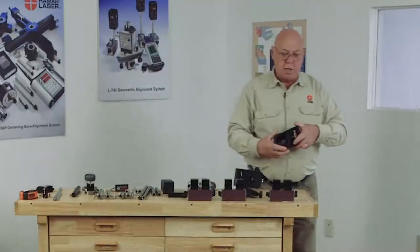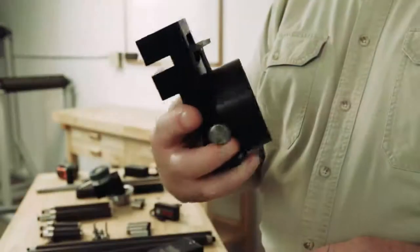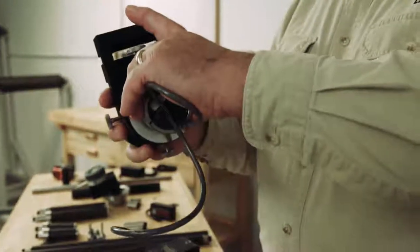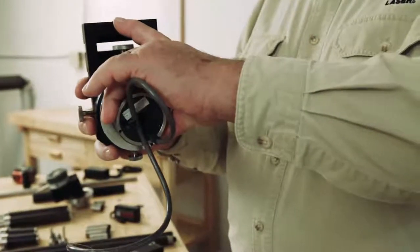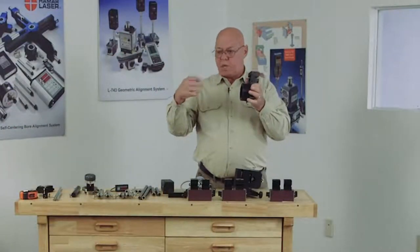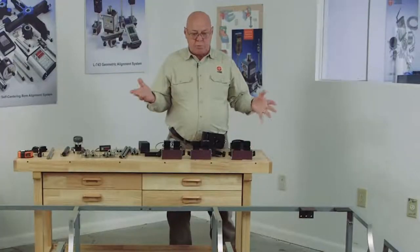On the other end, the other reference bore, we're going to use an A502. The 502 holds the T218 target, so we can steer the laser beam to zero. When we put this in there, we sweep that in with the 501 unit so it's in the center. When we put the target in here, the target's in the center. We can just steer the laser beam to zero.